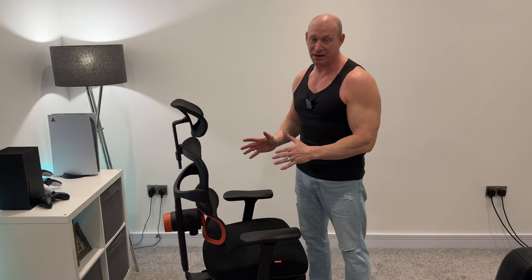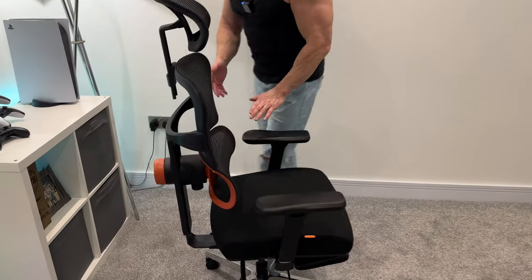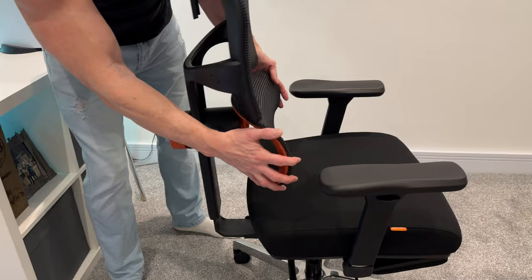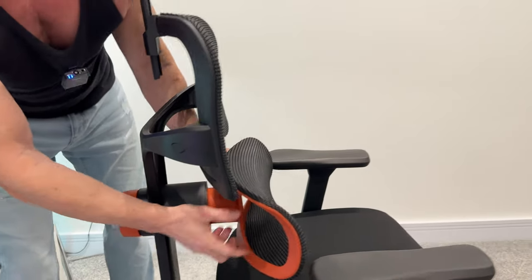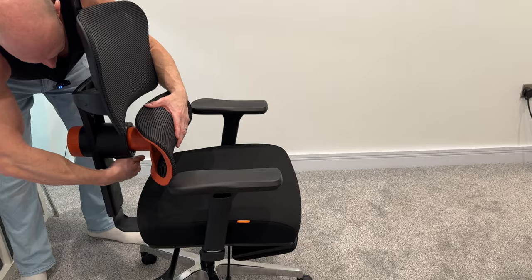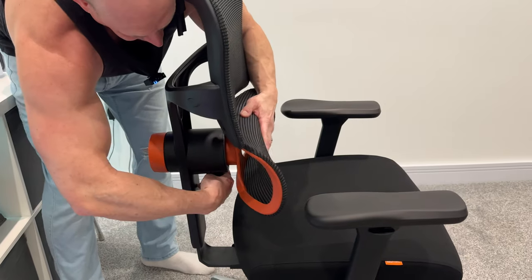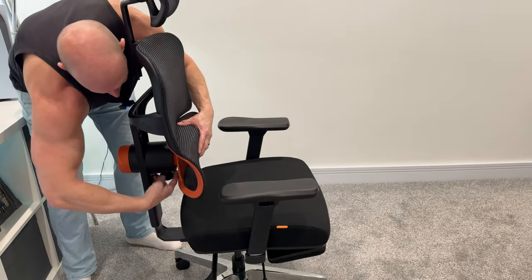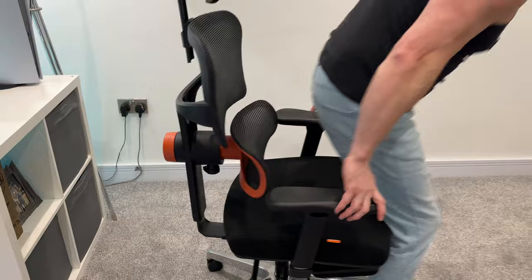Now we come to this chair's party piece, which is the auto-following lumbar support — and this is the part in question. There are a couple of ways you can use this. At the moment it is locked in position. Down here we have a knob, and if I turn that it lets it extend out. We can move that knob again to a few set positions and it simply locks in place. But if I release it back out, as you can see that is spring-loaded, so it is now following the contour of my back — which is really great especially when you're sat at a desk for a prolonged period of time.